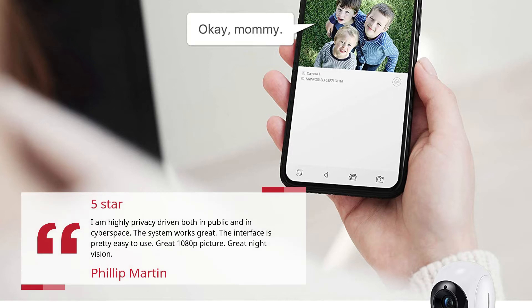The system works great. The interface is pretty easy to use. Great 1080p picture. Great night vision.